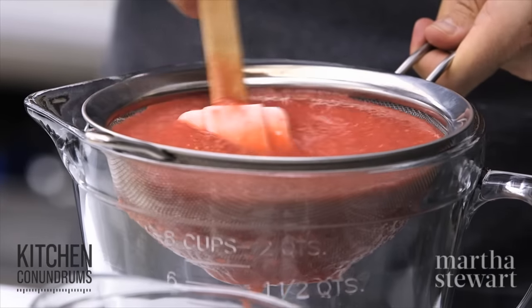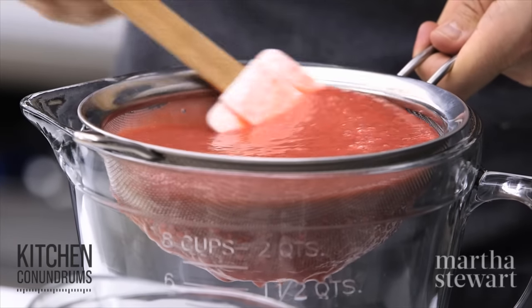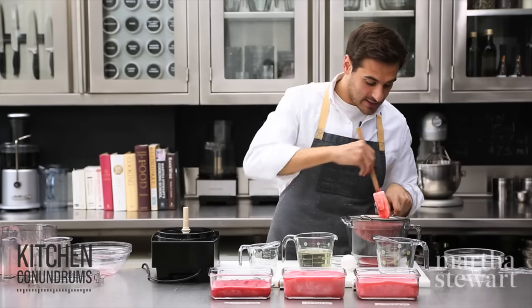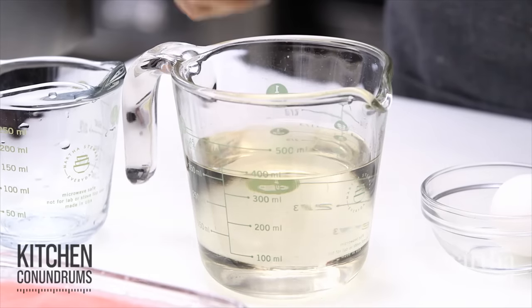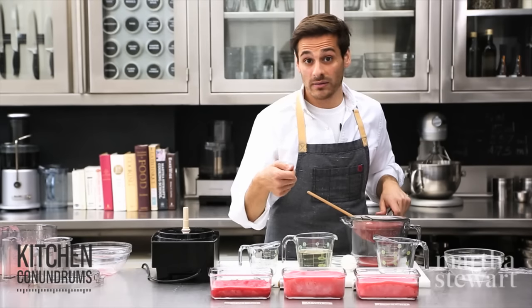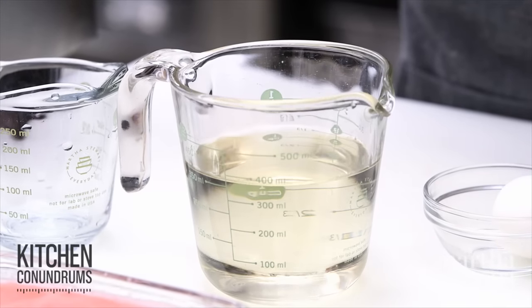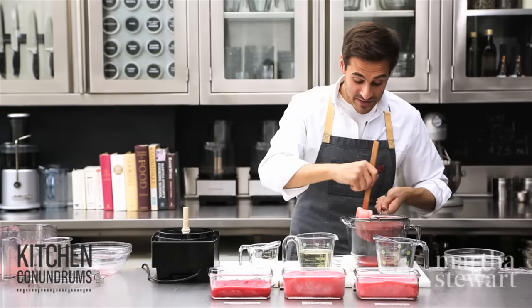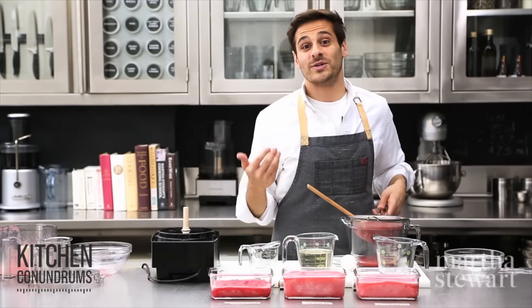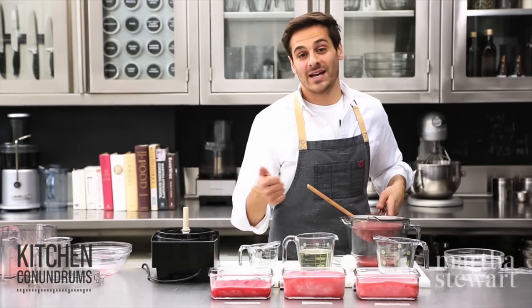The second step is straining it through a fine mesh sieve. Now the third ingredient is actually simple syrup. Simple syrup is equal parts sugar and water. You bring it up to a boil in a small saucepan, turn the heat off immediately, and it creates this viscous syrup that's really great for sorbets but there are so many other uses for it. You can use it in wonderful summertime cocktails, lemonade, iced tea.